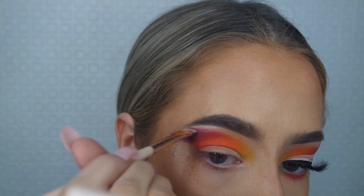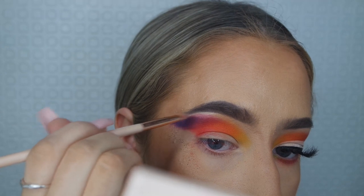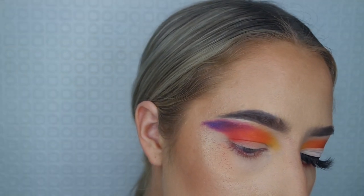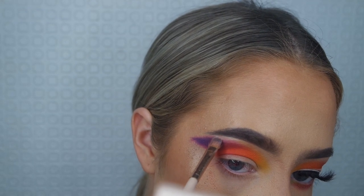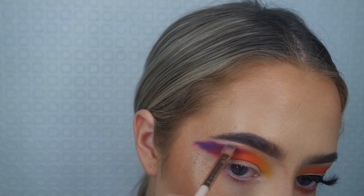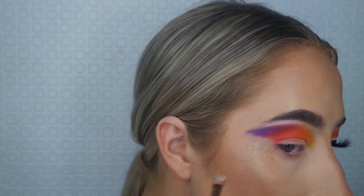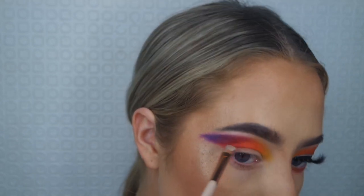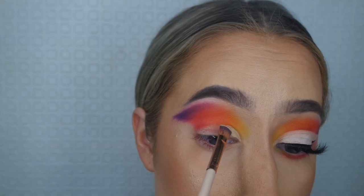Don't panic if you make a mistake like that because you can easily clean it up — just go over it with the same powder you used to set your eyeshadow and then blend again. You'll be absolutely fine. I just got a bit excited and blended too high.